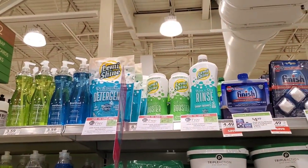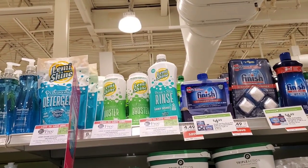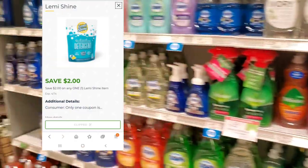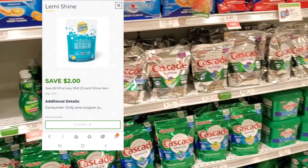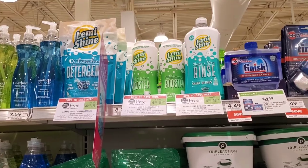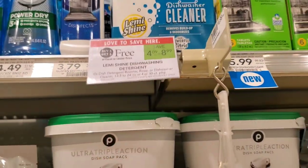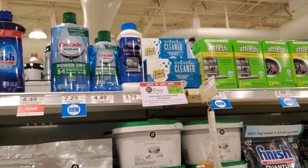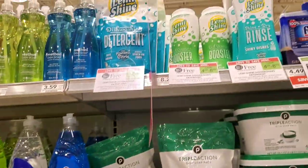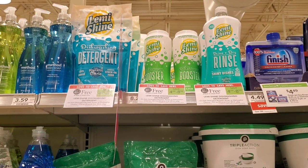I think this might be the last deal — Lemon Shine is buy one get one free. The cheapest one at my store is $7.39. We do have a $2 digital, so it'll make it $5.39 for both. If your store carries the dish soap version it'll be even cheaper. Either way, we always like saving money, so I'll mention it just in case you use it regularly.